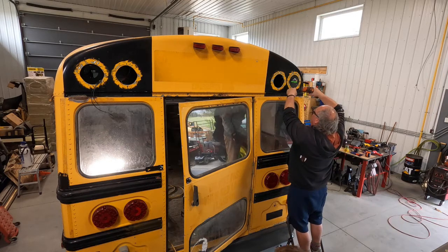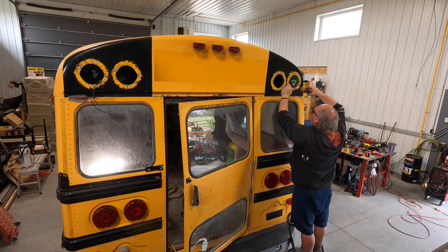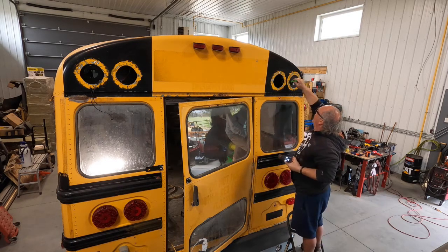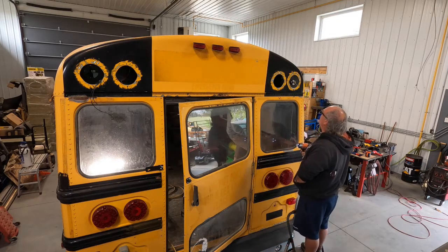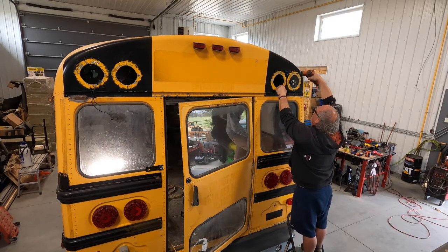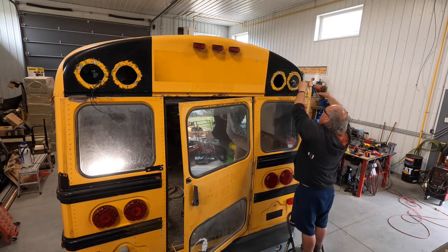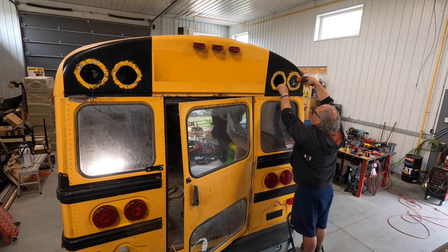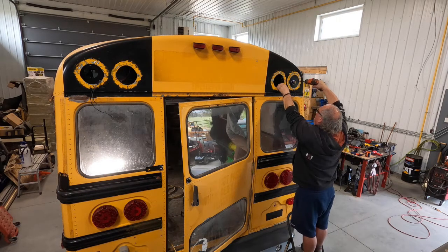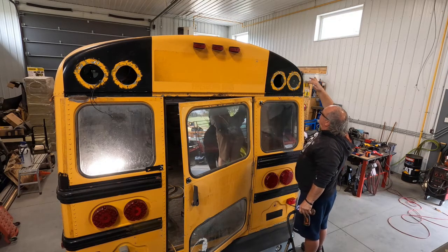Now we're just going to put some screws in and hold it in place. We have Secaflex squishing out all the way around, so that's how I'm going to seal it. This is sealed.